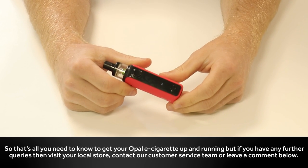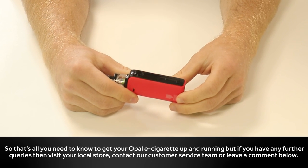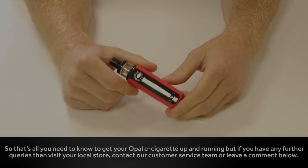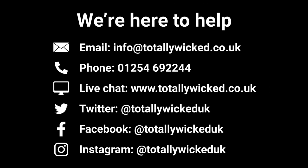That's all you need to know to get your Opal e-cigarette up and running. But if you have any further queries, visit your local store, contact our customer service team, or leave a comment below.